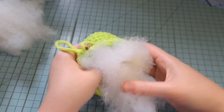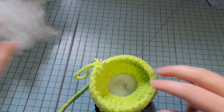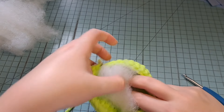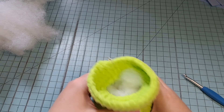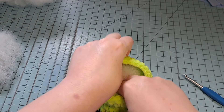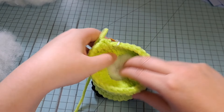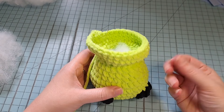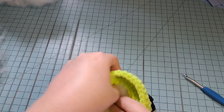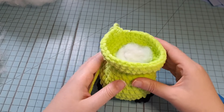The way I like to stuff is get a glob of stuffing, stick it in, then go down to the middle and push out to the sides. Keep doing that until it's as firm as you want. This amigurumi is meant to have a flattish bottom so stuff accordingly. Don't stuff too much or your yarn will separate and you'll see the stuffing through the body. I'll stuff the head once we get more of it made.